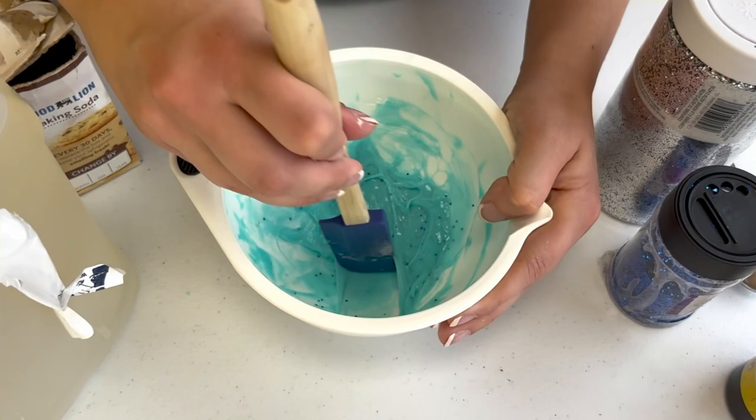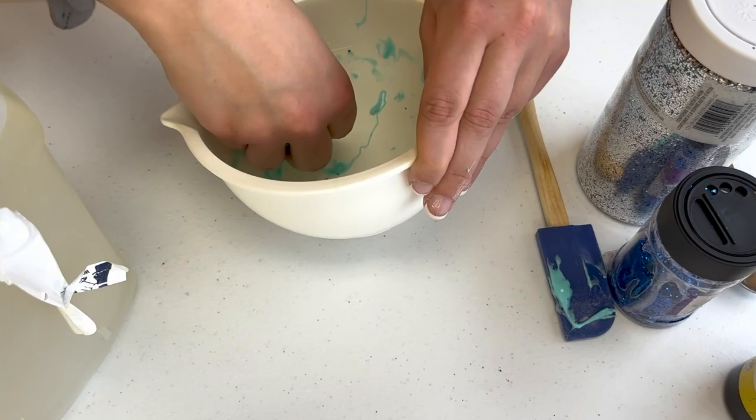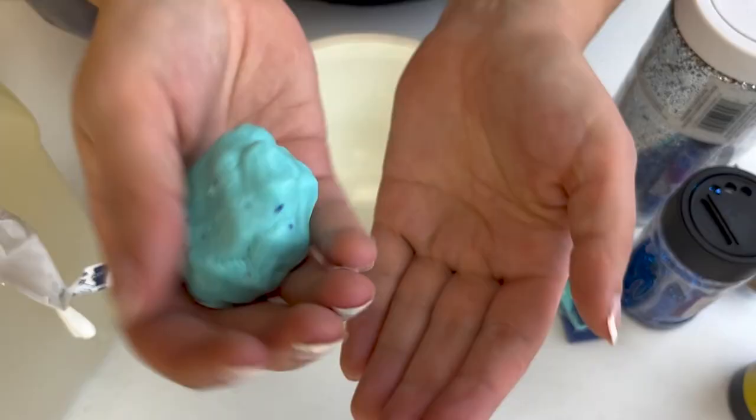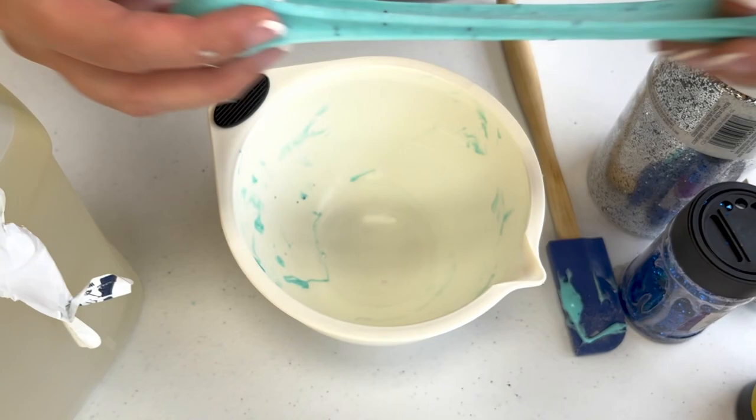Is your slime just as clear as before? If you could make your dream slime, what would the colors be? Would it be clear or opaque? Opaque means something that you cannot see through. My slime started out clear but now it's opaque. This was a fun batch for me to make because blue just so happens to be my favorite color. What's your favorite color?